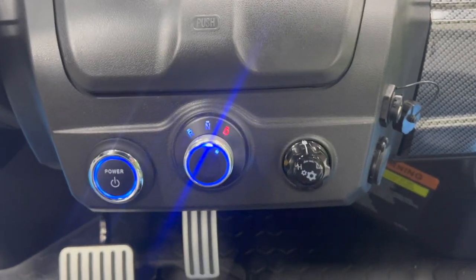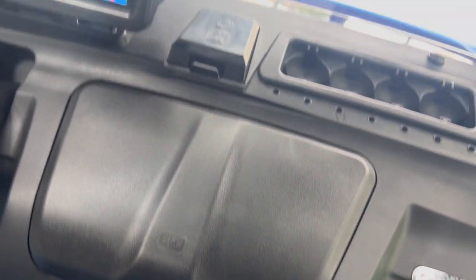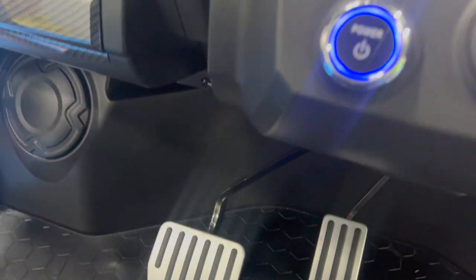Drive and reverse are on this little knob. You also have a high and a low mode. Put it in reverse and you also get a backup camera. It is a push button start so it comes with a key fob.